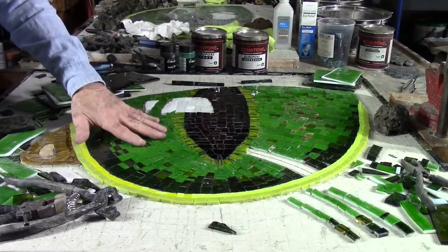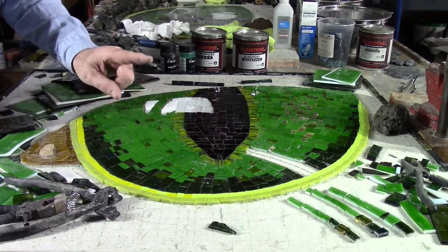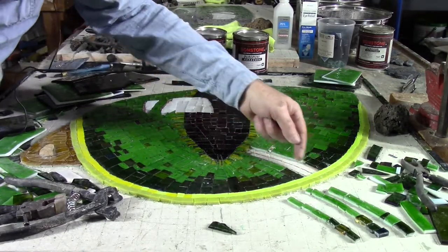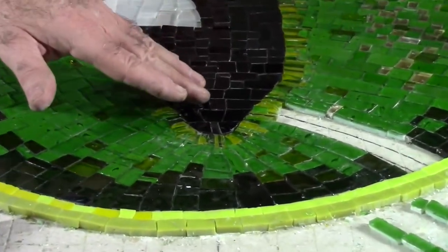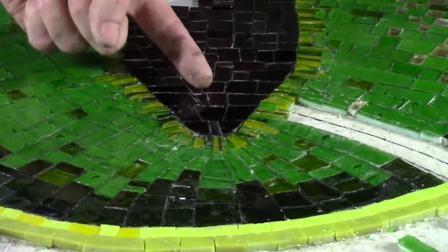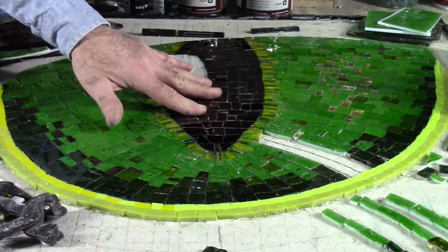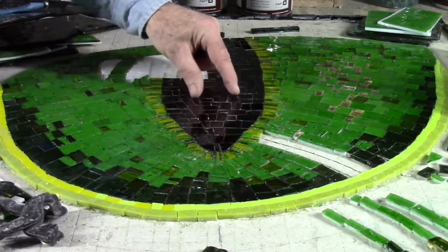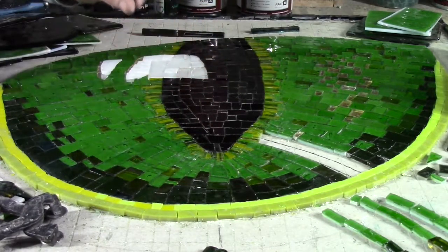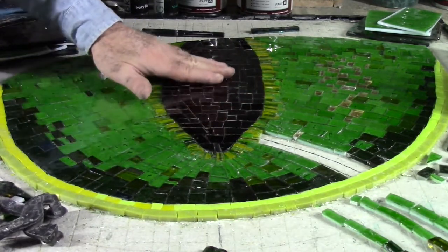The piece has progressed and mostly I'm working on the eyeball part using andamento. You can see my mapping lines so that as I lay the tesserae I'm laying them to follow the form. In the iris part of the eye the tesserae are essentially vertical. And in the very center I'm using what I call 'black, not black' — the very center of the iris is actually a very dark red translucent piece of glass, so that you get a warmth to the black while keeping the overall tone the same.